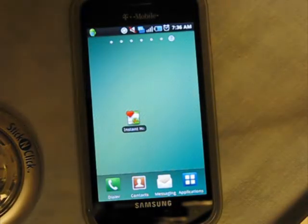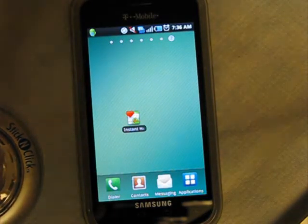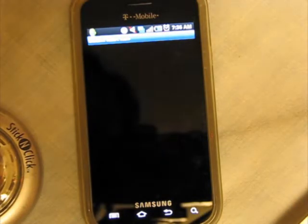Hey guys, this is a Jordan 3 review of a really funky app called Instant Heart Rate. It's a free Android app. Let's click on it and launch it.